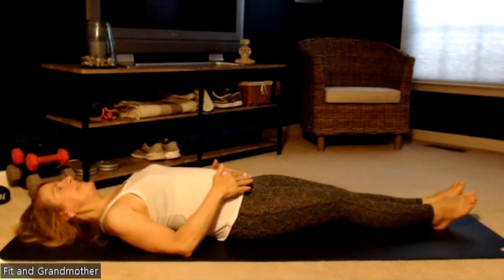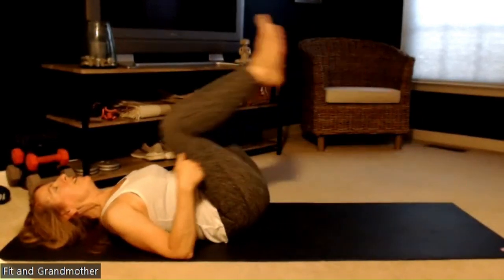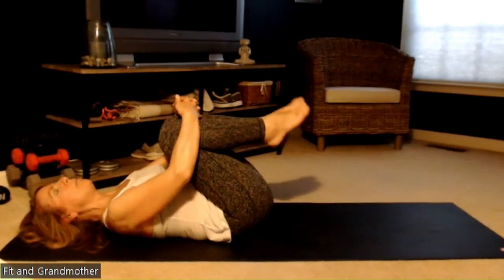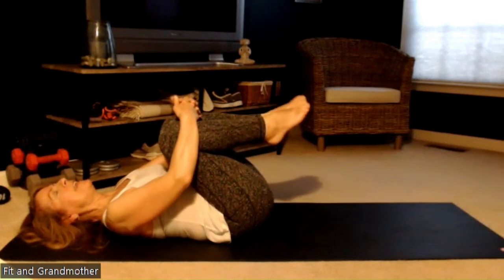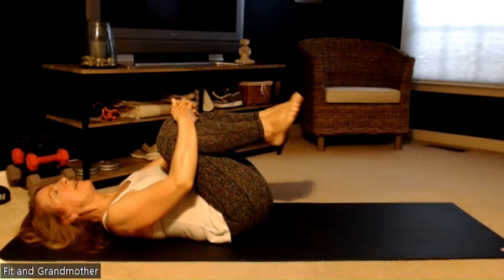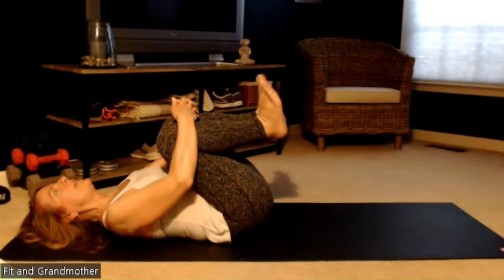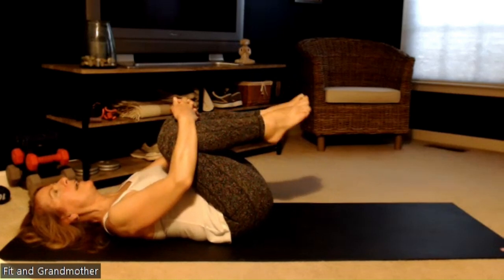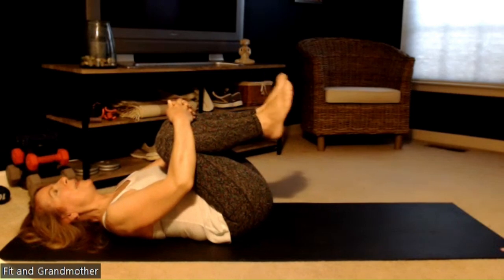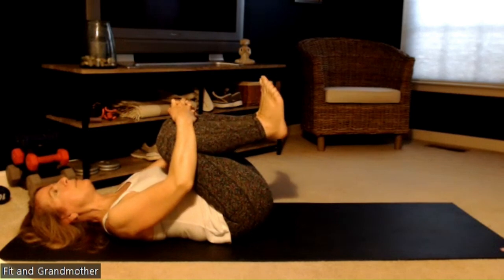Now that we're here on the mat, getting centered, we're going to raise our knees up to our chest and give ourselves a big hug. We're going to start pointing and flexing and turning your feet at the ankles — you can do it like a wave. Point and circle around to the right, then point and circle around to the left. This should give your sore feet some really good relief.